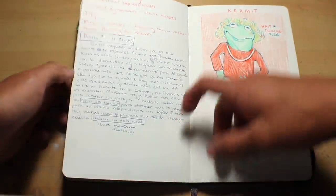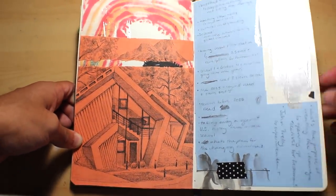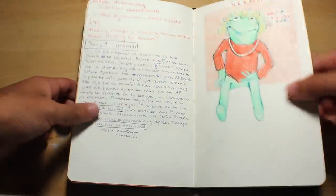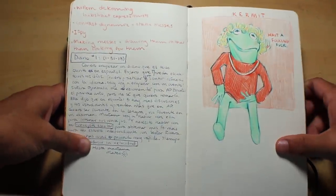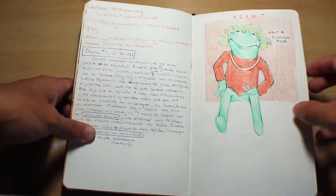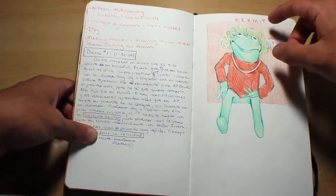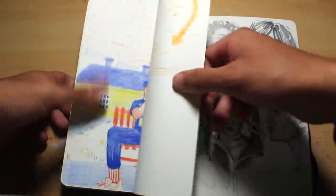I know a lot of people say you shouldn't take references from Pinterest, but I feel like if it's just in your sketchbook and it's just for practice, it's totally fine. This is a Kermit the Frog drawing — if you know this meme — it just makes me laugh. I really like this drawing; it's one of my favorites in this book. I just think it's funny.